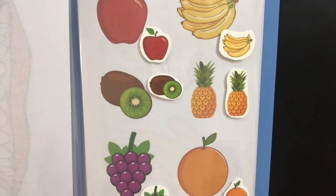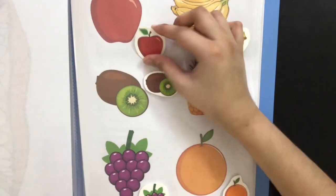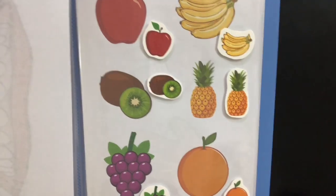On this page, he's going to be learning about fruits. There'll be mini stick-ons of each fruit next to the actual fruit. So when we give him the apple stick-on, he's going to place it next to the actual apple on the page, and it's going to repeat for the rest of the fruits.